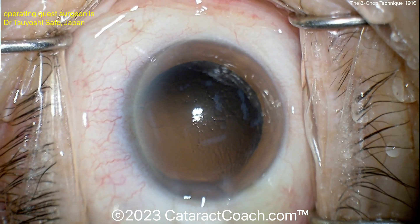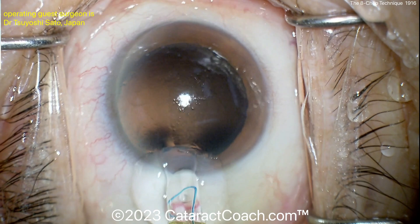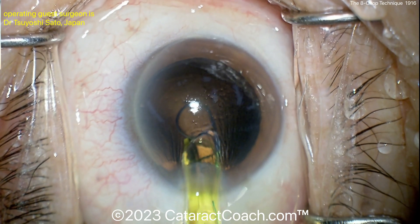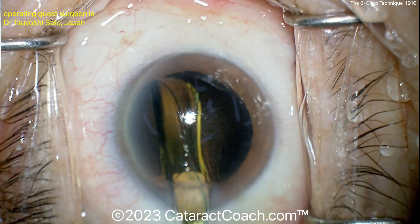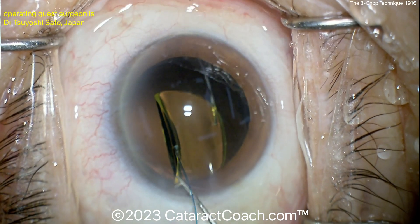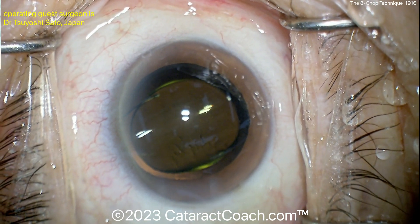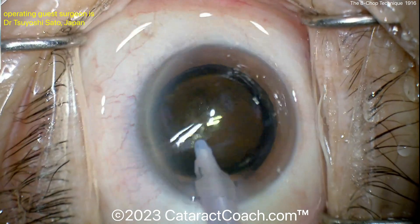Now the viscoelastic goes in to fill the capsular bag. It looks like a three-piece acrylic lens — here comes the leading haptic. Interesting to see how big the optic is compared to the rhexis. This technique of pre-chopping into eights is easier done with a sufficiently large capsule rhexis; with a small rhexis it could be tougher. But the lens looks great, in good position, everything looks very clean.